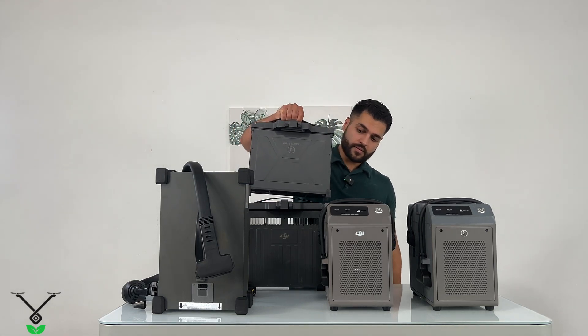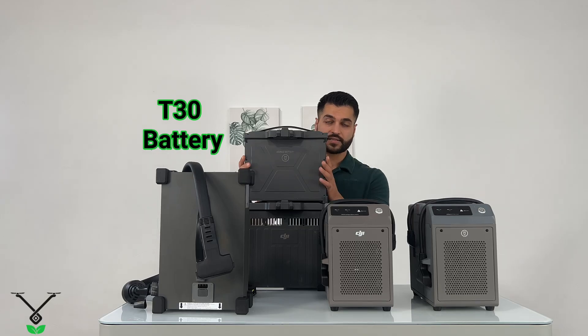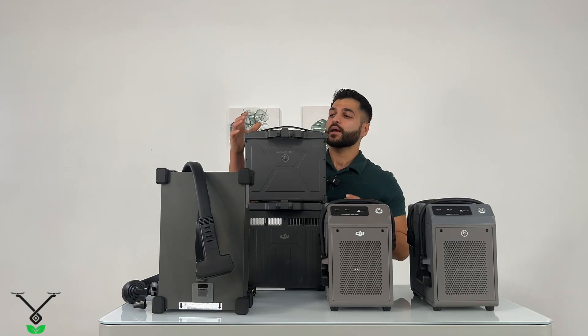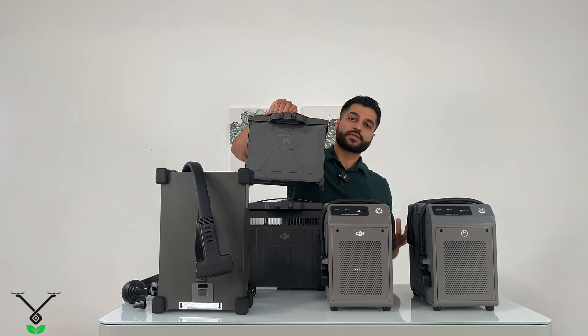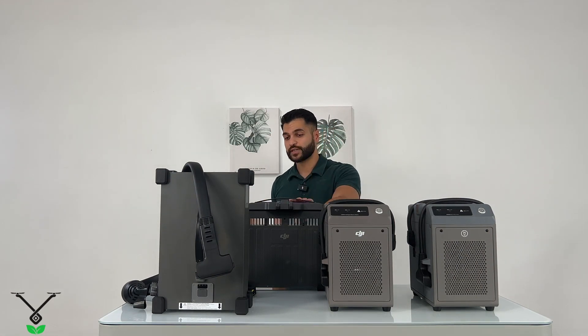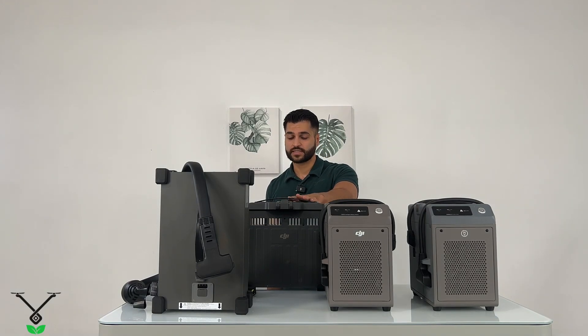And we have the T30 battery. This T30 battery is basically the same thing, but it doesn't have the cooling area. Still, you can use it with the battery cooling system — it will blow some air on it — but it doesn't cool it down the same way as the DB1560.